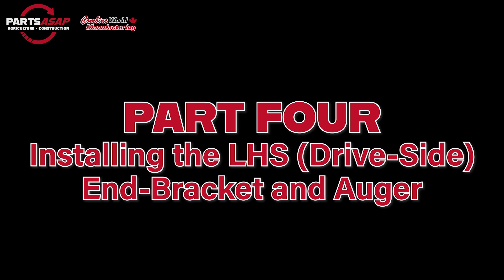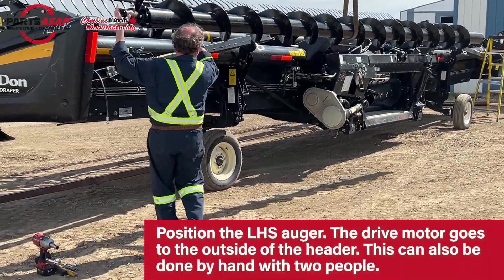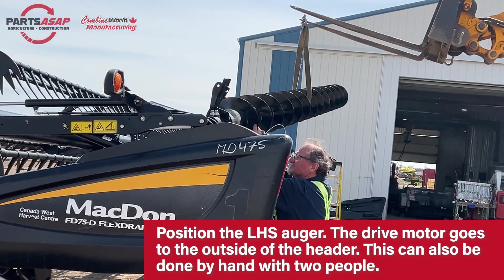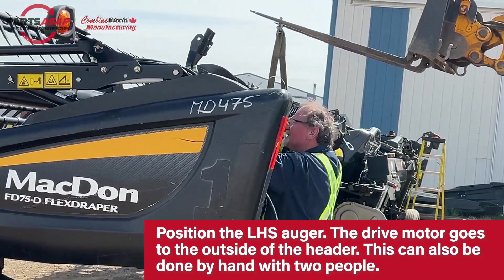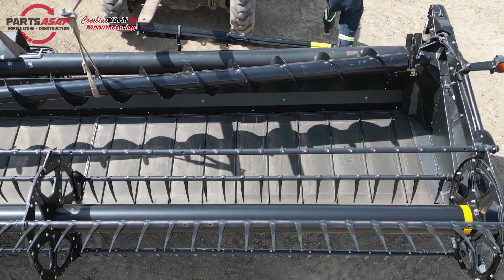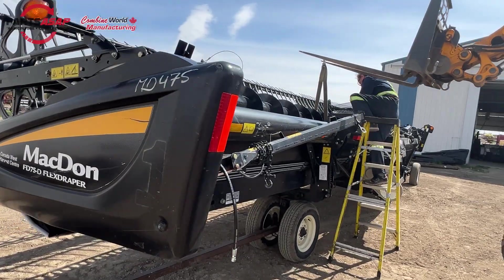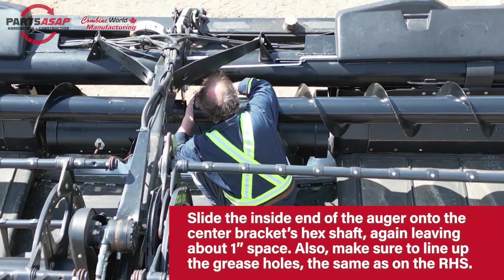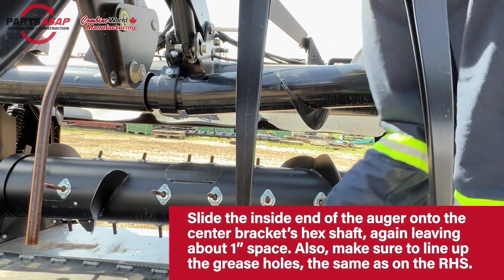Part 4 is installing the other side. We're going to take the left-hand side — that's the side with the motor — and hoist it up onto the header. Again, two people can do this, but a lifting machine sure makes it easy. Once you've lined that up similar to the other side, start at the center and make sure it's on that hex shaft, leaving about an inch or so of space — you can see it on the other side as a reference. Once G2 has that lined up, it'll work out to about an inch.